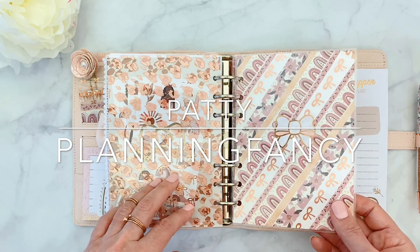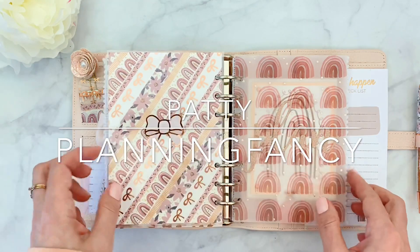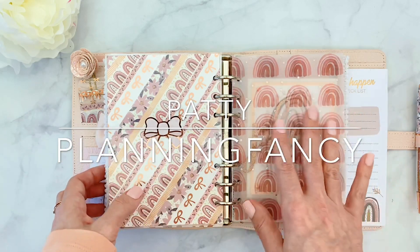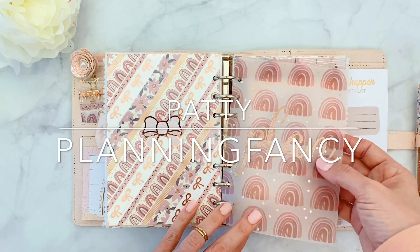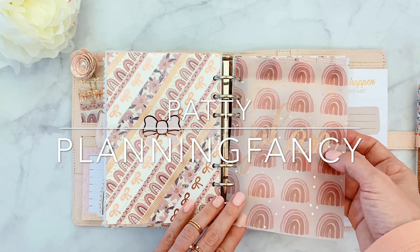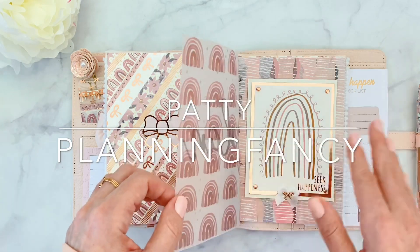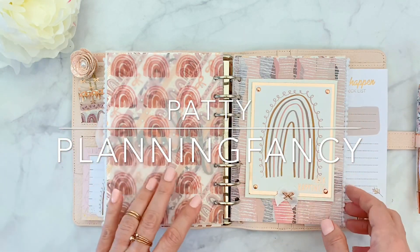So here is another one of the washi dashboards — same exact thing. And then here is the vellum, which matches the main paper of the kit — at least my favorite, because it has the rainbows. And I put another decal from Virgo and Paper that says 'plan.' It's very subtle. I just like to keep it simple, keep it calming, keep it a soothing kind of atmosphere.